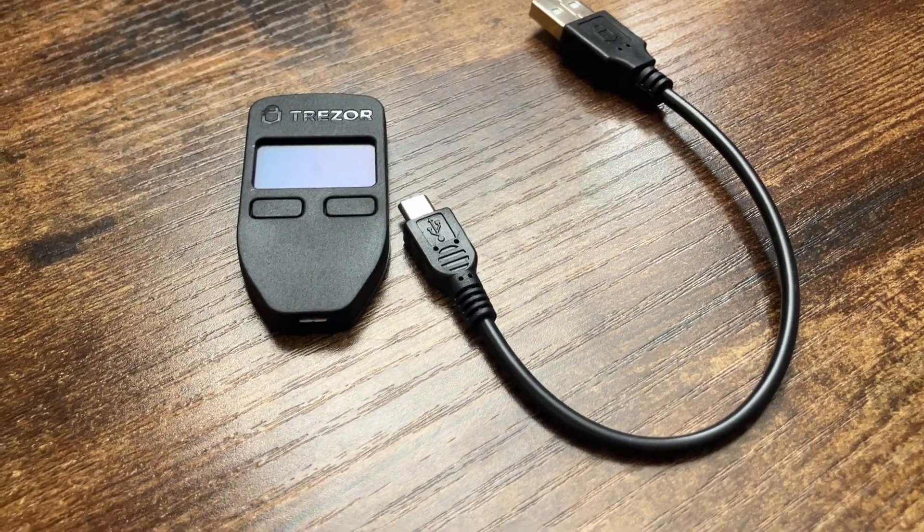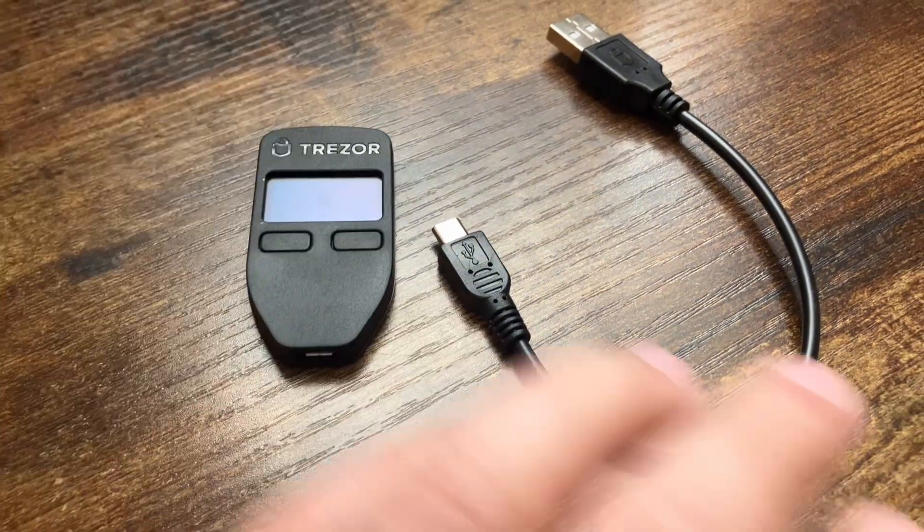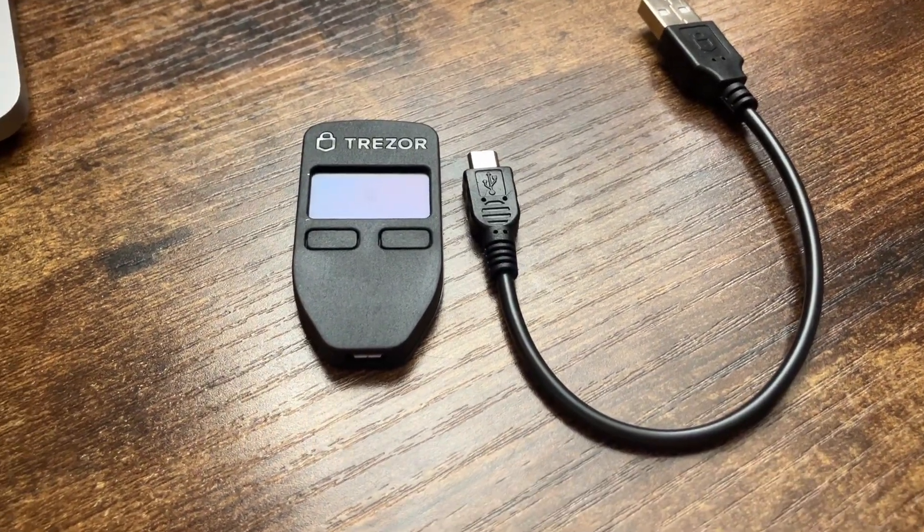This is what comes in the package — it's obviously the Trezor itself and the USB cord for the Trezor.